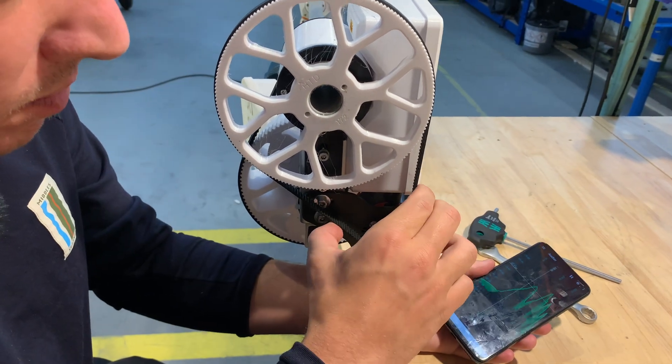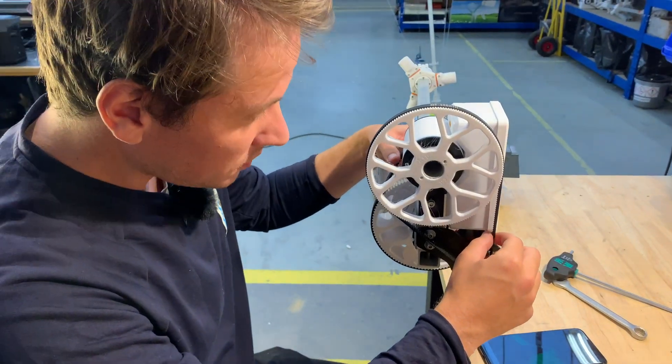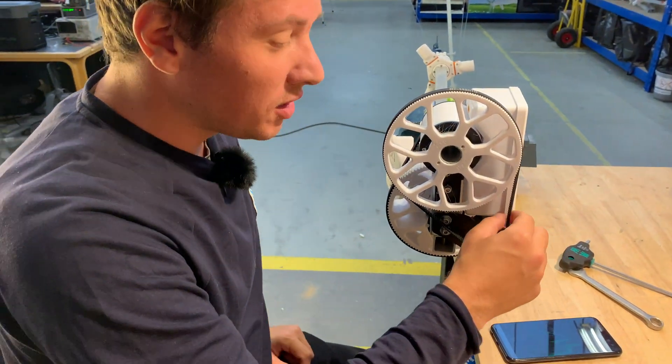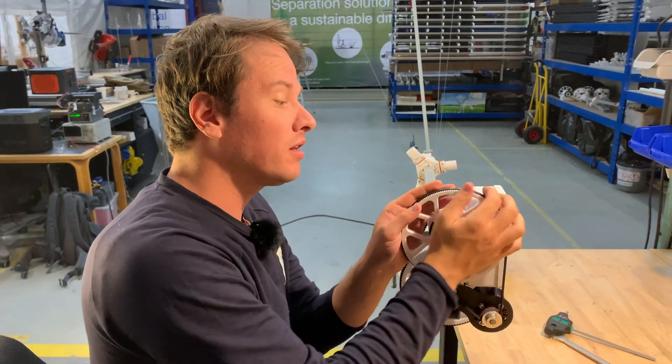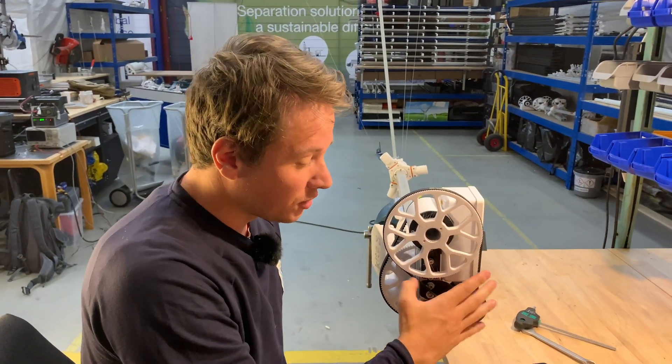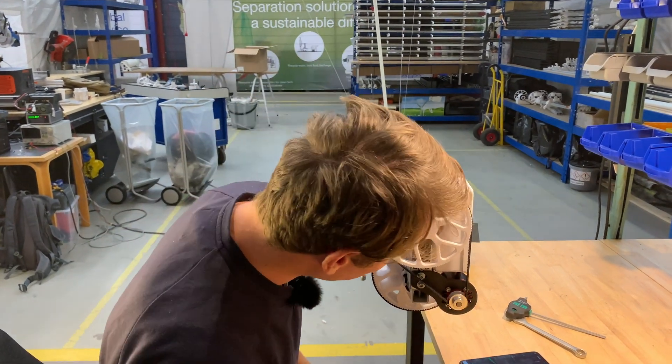So this is actually pretty good. This feels looser than the other one — quite a bit looser actually — but it's sufficient. Again, if you tighten this too much then you're going to get increased friction and increased wear — you don't need that. But of course it doesn't have to be completely loose.